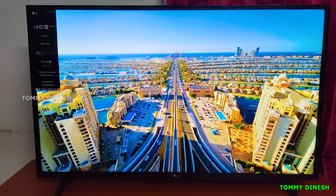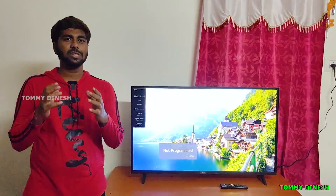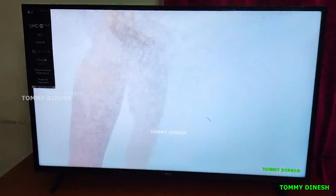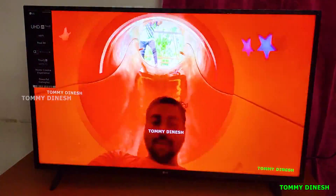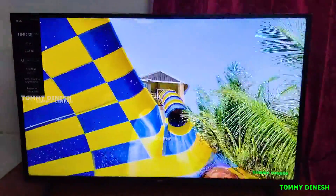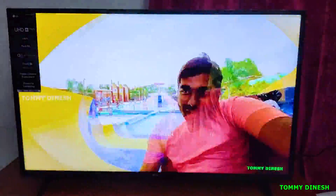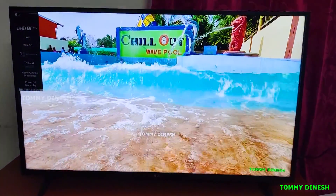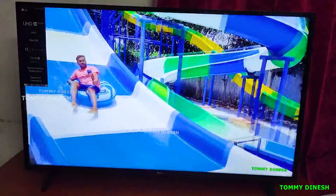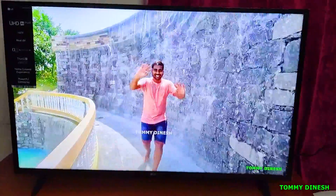The TV has two down-firing speakers with AI Sound technology. Using AI Sound, you can convert the audio to virtual 5.1 surround sound. The sound is clear and the 5.1 virtual surround makes for an immersive experience.